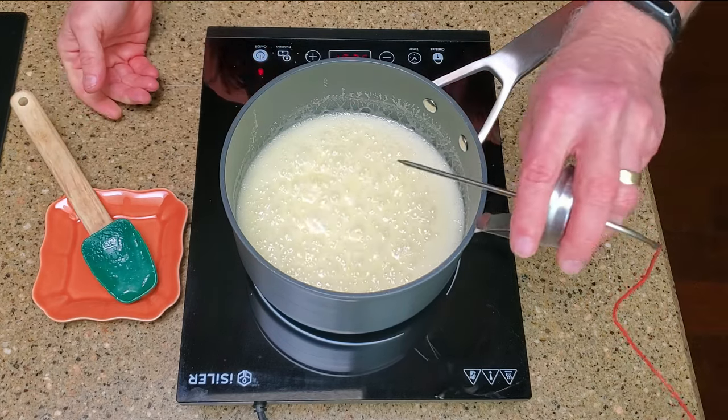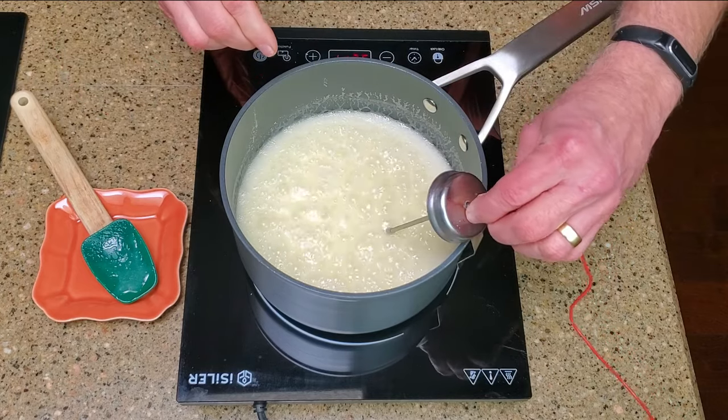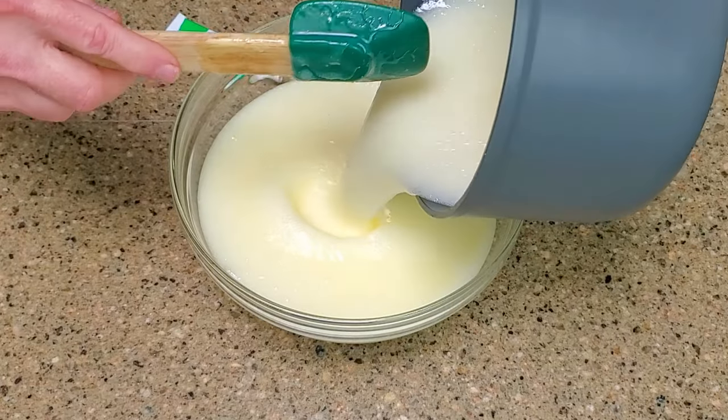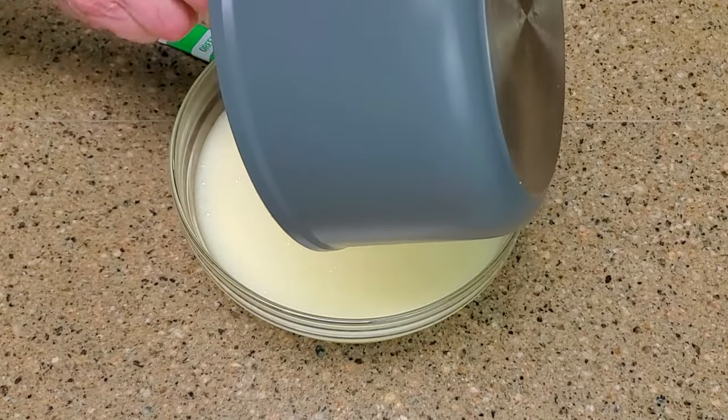Add the thermometer and continue cooking until it reaches 234 degrees Fahrenheit, adjusted for altitude. Pour the mixture into the bowl, add the vanilla extract and food color, and stir until everything is melted and combined.